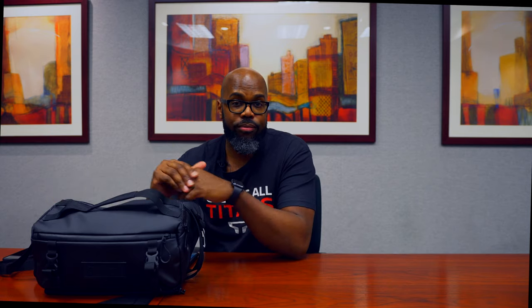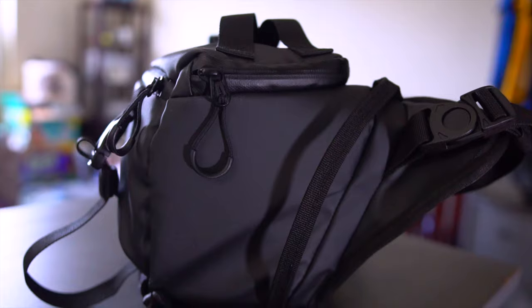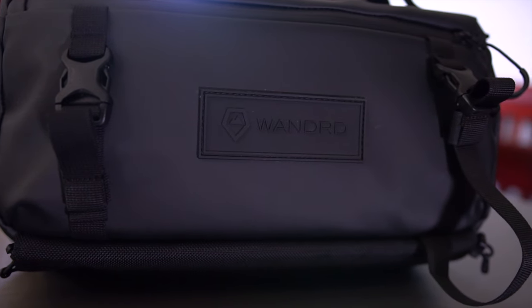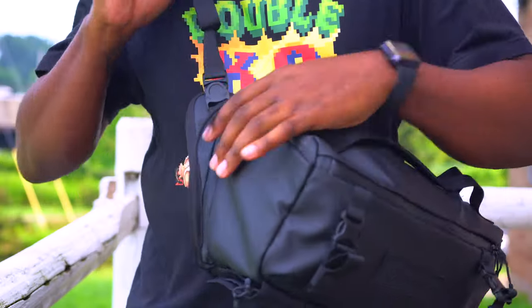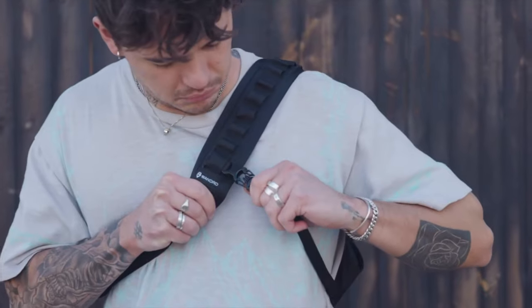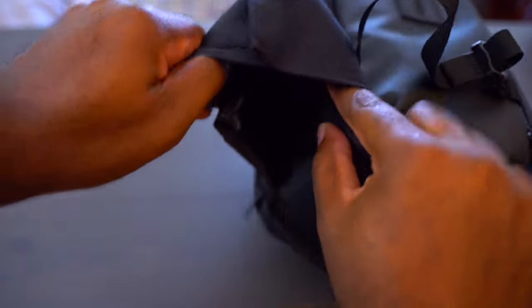Let's start with the outside of the bag — the materials and all those many compartments it has to offer. The outer shell is made of weather-resistant materials comprised of waterproof ballistic nylon and YKK zippers that can handle inclement weather. You've got a dual adjustable shoulder strap that can be removed, a sternum strap, a tucked-away expandable water bottle flash tripod pocket, and a breathable air mesh back panel.